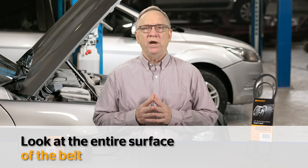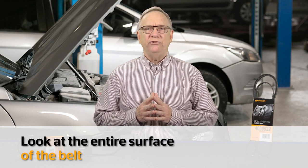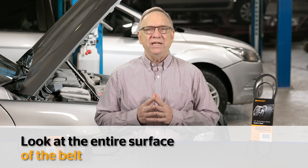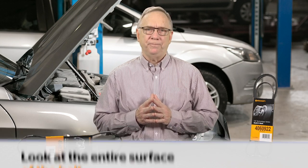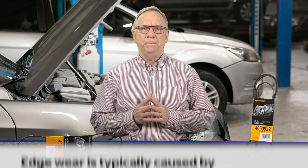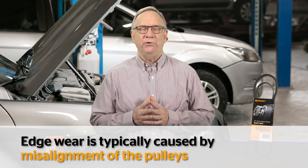If the abnormal wear is only in one area, it's a sign that the belt was damaged during installation, or an incident occurred where an object came between the belt and the pulley. If the pulleys are misaligned, wear will occur on one edge of the belt. The edge is one of the most sensitive areas on the belt because the structural fibers are exposed. Edge wear is typically caused by misalignment of the pulleys.